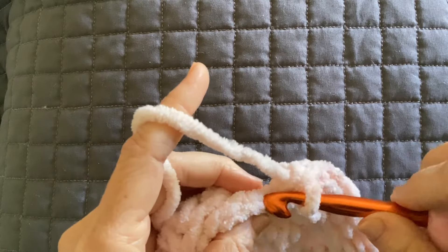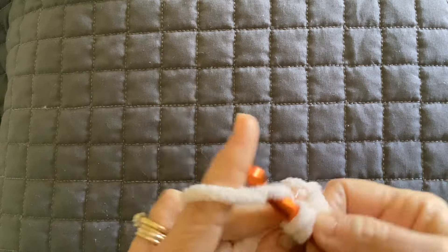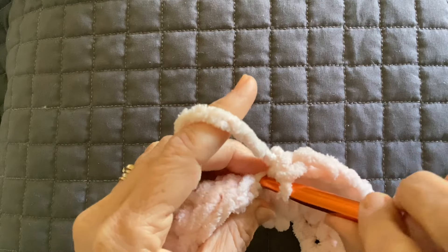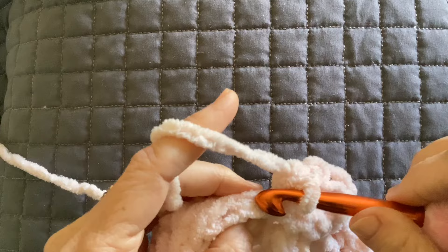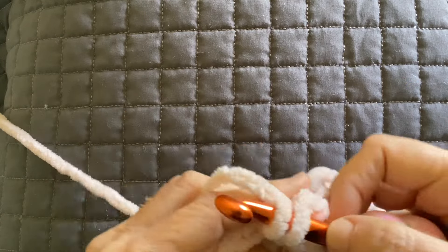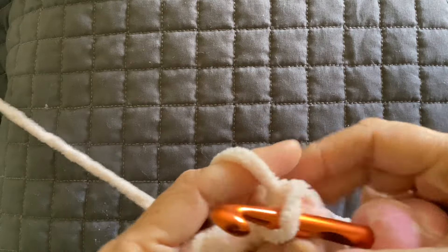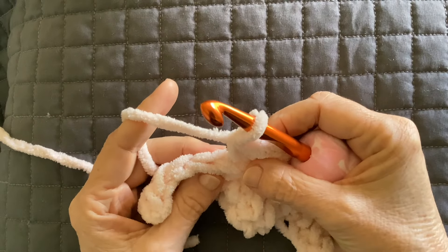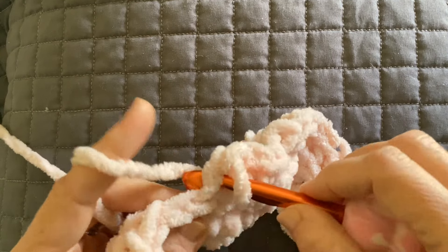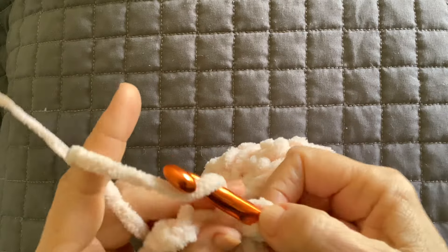It's a really easy blanket to make — you could certainly make this in a day if you had most of the day to work on it. It took me probably a day and a half, but that's because I was also working on the design and figuring out how I wanted the border to look. I did use another color in the border — I used vintage white with this blush pink, left over from another project. You could use white, yellow, gray, or a real soft green would be pretty.